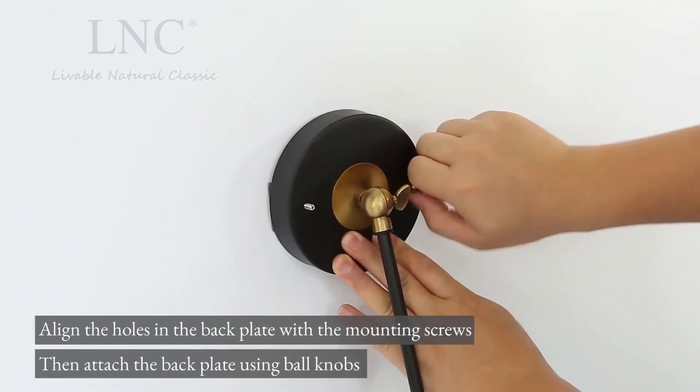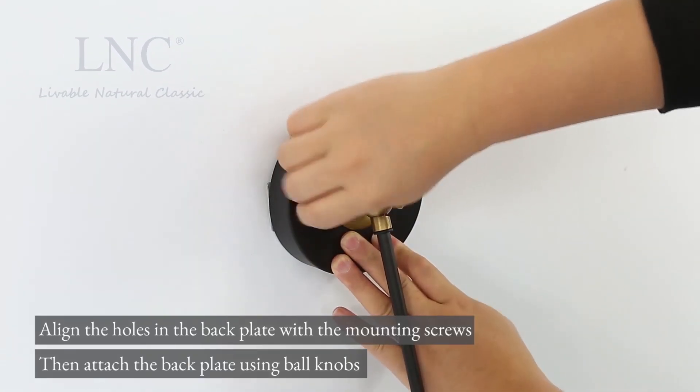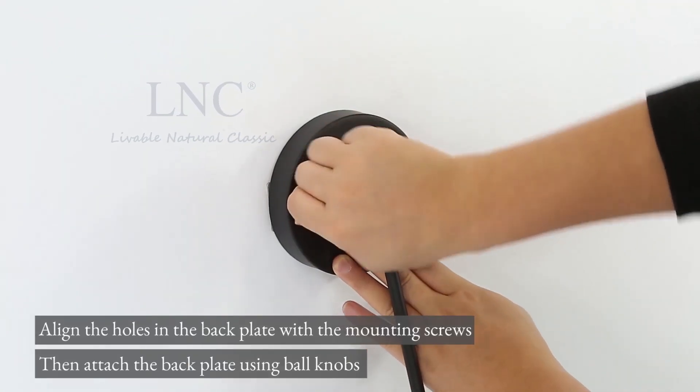Align the holes in the back plate with the mounting screws, then attach the back plate using ball knobs.